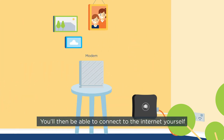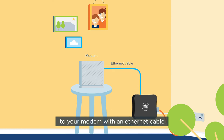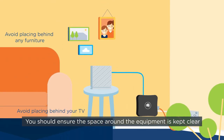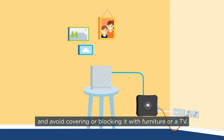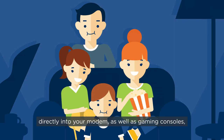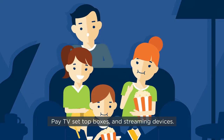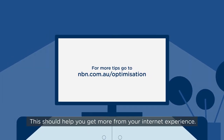You'll then be able to connect to the internet yourself by connecting the NBN connection box to your modem with an ethernet cable. You should ensure the space around the equipment is kept clear and avoid covering or blocking it with furniture or a TV. You can then plug your NBN-compatible phone directly into your modem, as well as gaming consoles, pay TV set-top boxes, and streaming devices. This should help you get more from your internet experience.